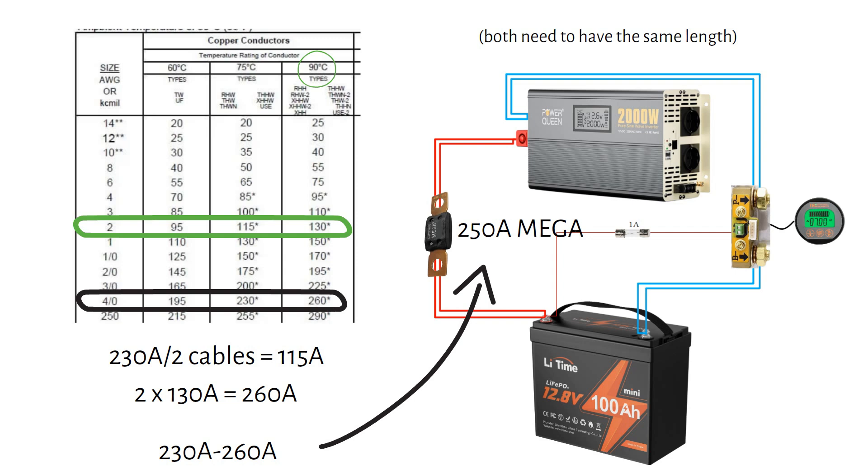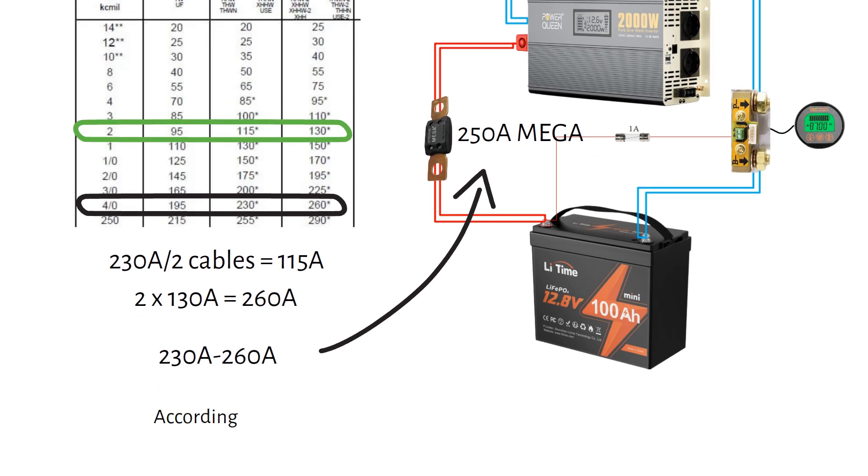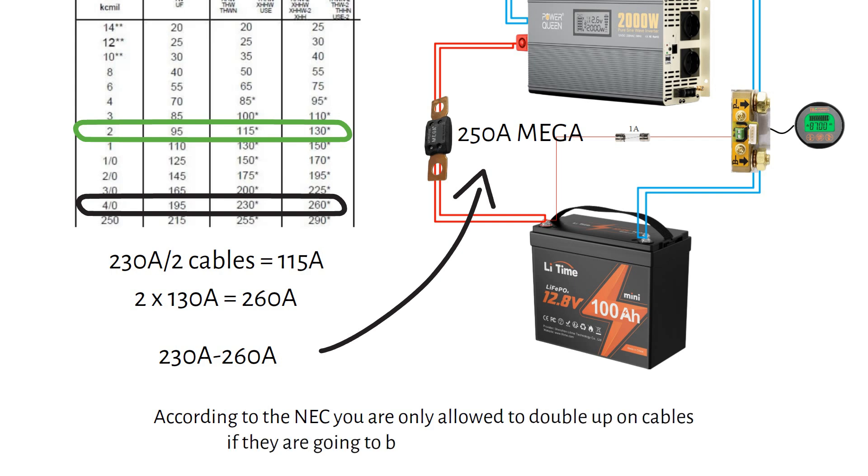I will list all the components I have used in the description so it's easy for you to find what you need. According to the NEC, you are only allowed to double up on cables if they are going to be larger than 1/0 or 55 millimeter square — so do not double up your cables if they are smaller than 1/0. If you found this video helpful, give it a like and subscribe for more videos like this. Thanks for tuning in, and I will see you in the next one.